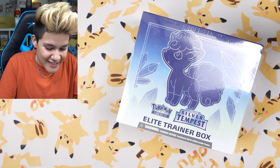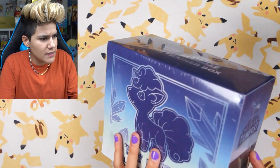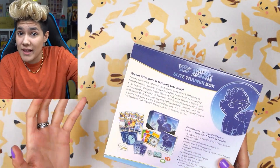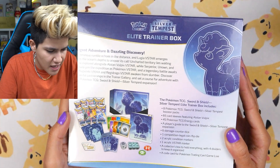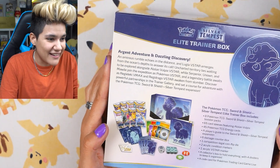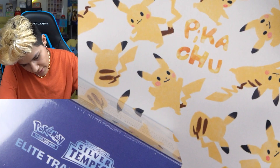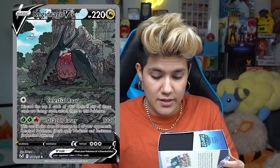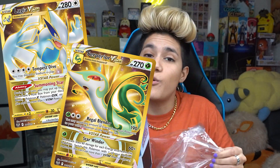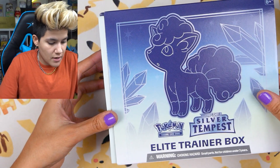The Silver Tempest Elite Trainer Box features Alolan Vulpix. We've never seen an ETB with a Pokemon quite like this on it. Argent Adventure and Dazzling Discovery awaits us in Silver Tempest. I love the design on this — the colors are great. Of course, we are searching for that Lugia alt art. There is a Regidrago alt art in here, a whole number of gold cards, rainbow rares, and the Trainer Gallery in this is absolutely decked out as well.